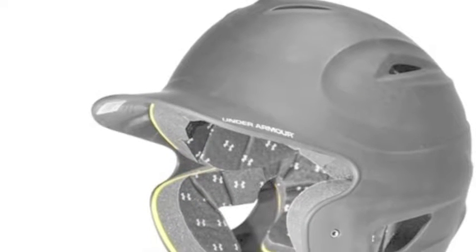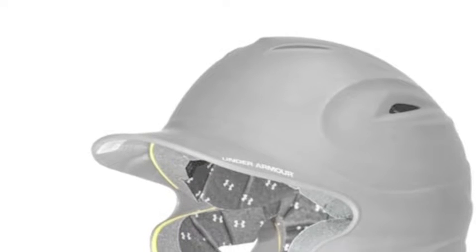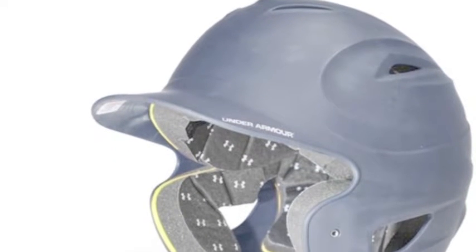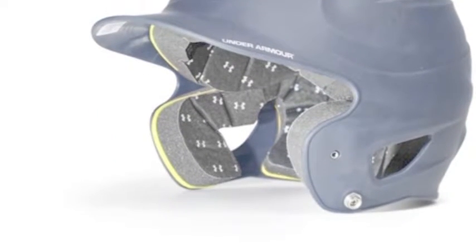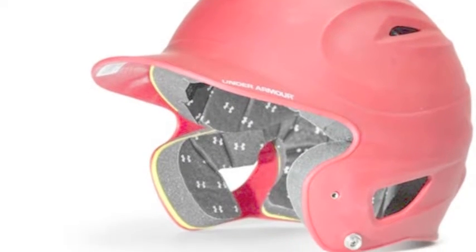The Under Armour Solid Matte Finish Adult Batting Helmet is designed with a dual-density foam lining that wicks away sweat and is breathable to keep your head cool and protected. The Solid Matte Finish Adult Batting Helmet is one-size-fits-all and features pre-mounted hardware that conveniently allows for attachment of a chin strap or face mask.